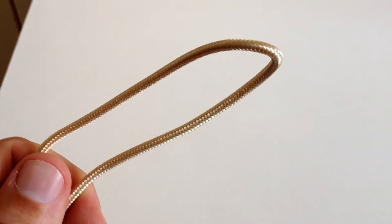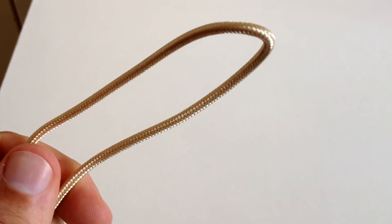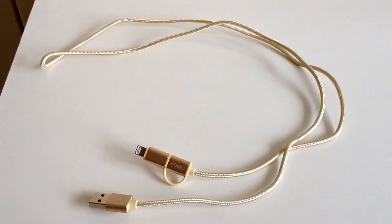The braided cable is very, very strong and of good quality. It's one metre in length, which is pretty good. I would prefer it to be a bit longer, but there you go.